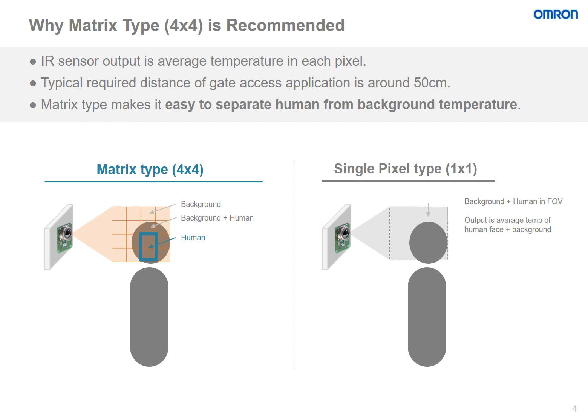Here we will discuss why OMRON is recommending the 4x4 matrix type for this sort of application. For our Thermal IR sensors, the output is the average temperature in each pixel. For gate access applications, typically the required distance is around 50 cm from the human to the sensor itself. Therefore, the matrix type makes it easy to separate the human temperature from the background temperature.